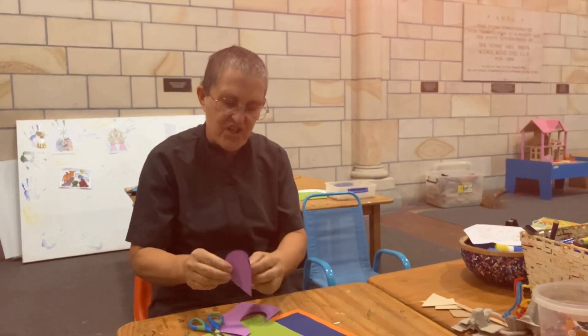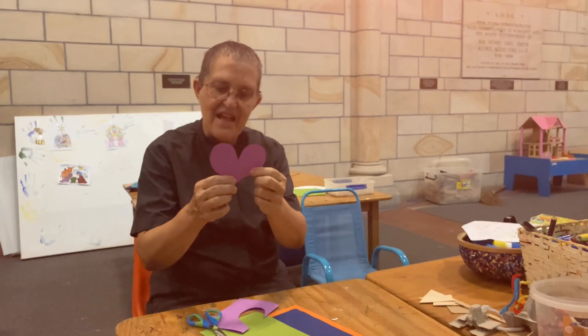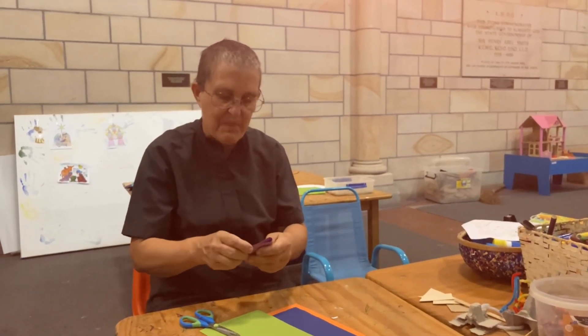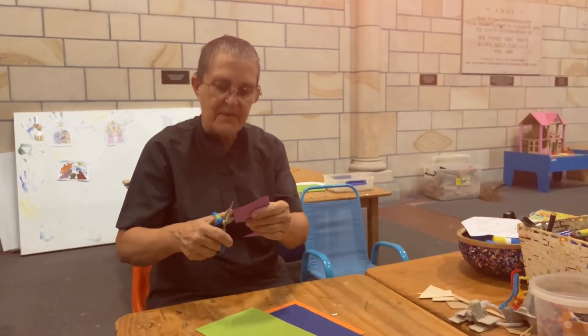Can you guess what shape this is? It's a heart shape. That's a fairly big heart and I'm going to fold the paper in half again and where the fold is I'm going to cut again.